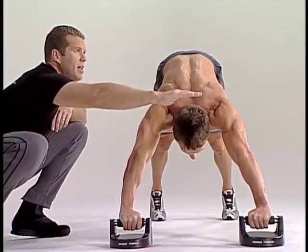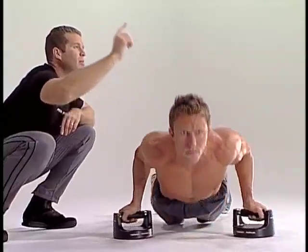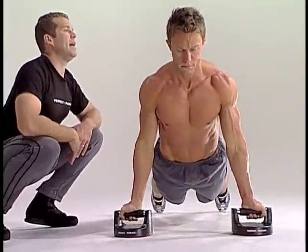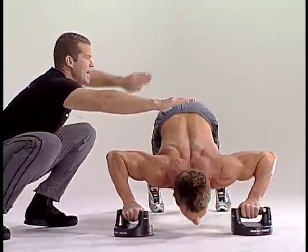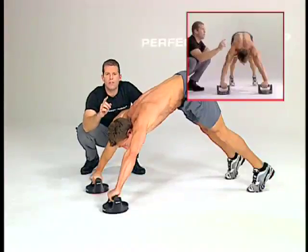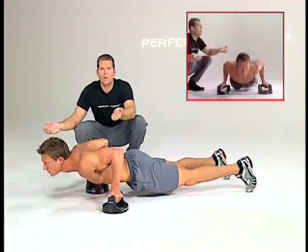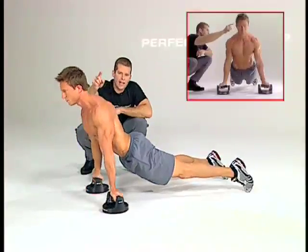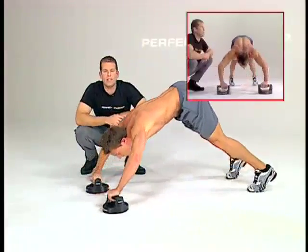We'll do it two more times. It's down, slowly up underneath the bar, stretching out the abs, then reverses back in, pulls the abs in, sends the hips back up at an angle. Here's one more for the demonstration. Back down — notice how those hands are rotating away — and then back underneath the bar and up into that four-point stance.